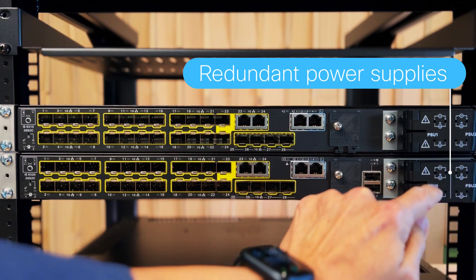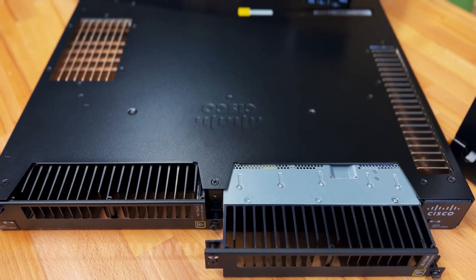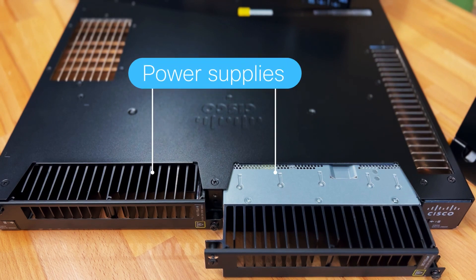Electrical wiring for the two power supplies provides redundant power protection. In the back of the units you will find two power supply bays for redundant power supplies — the same power supply units as in use with the IE4010 and the IE5000.